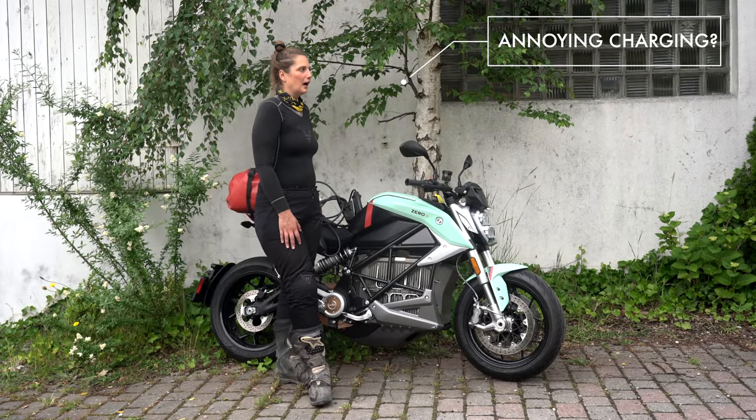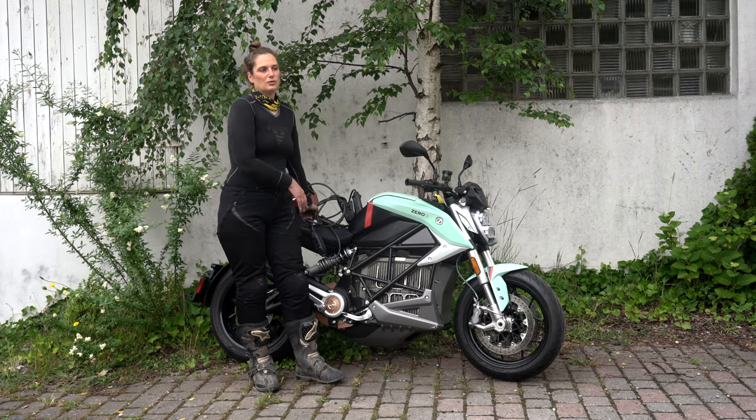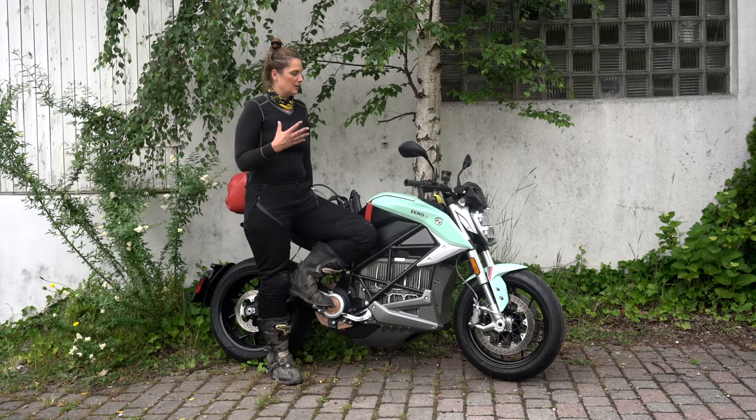So is the charging annoying? For traveling, I'd really need probably double the current range, or at least 100 kilometers more on the highway — otherwise the distances feel slightly too short. But if you're someone who travels in a city, rides through city traffic, or just goes on a little trip around their hometown, these bikes are absolutely perfect. You charge them at home, they're ready to ride, and you never need to go to a gas station.